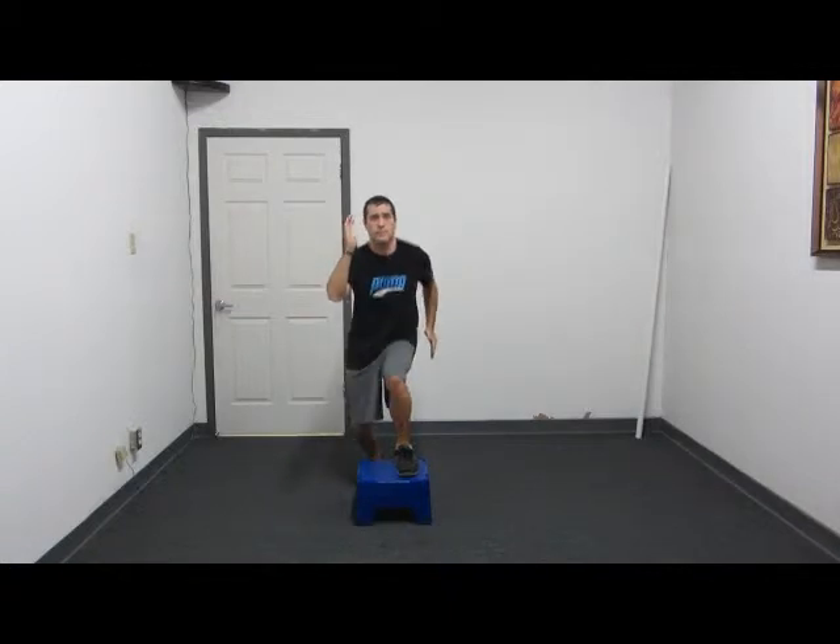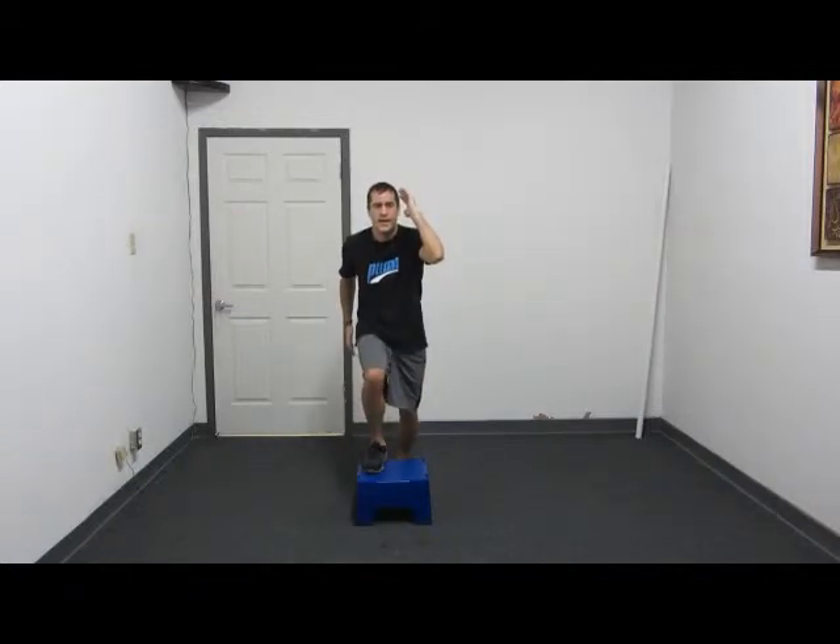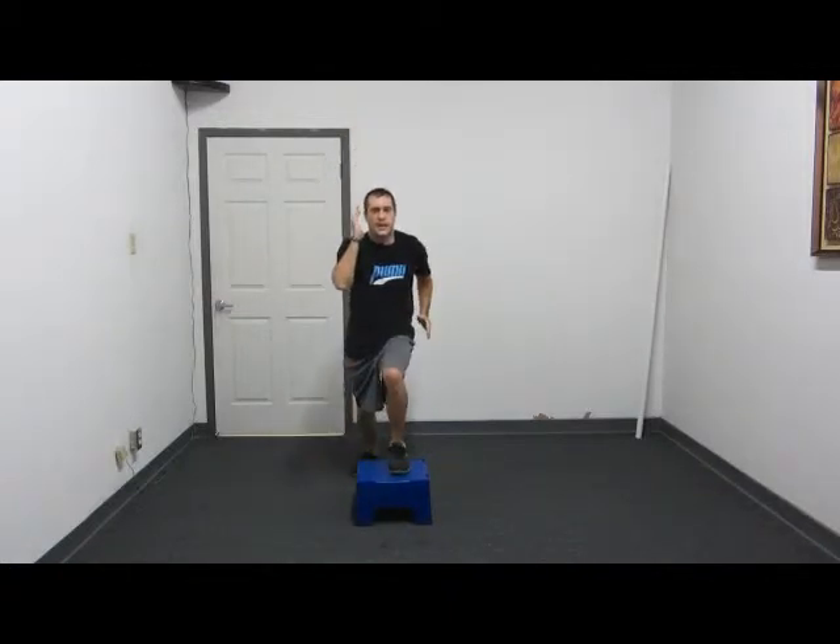So just like this — jump up, land, and jump up and land. Just like that.